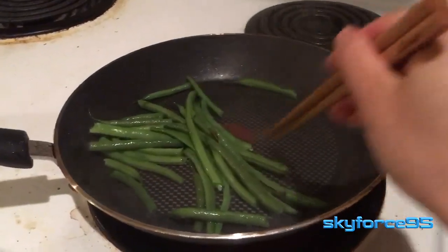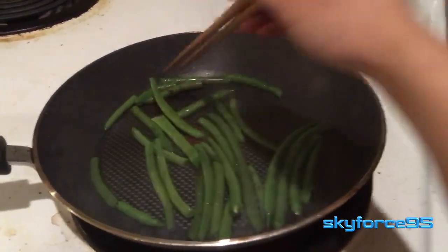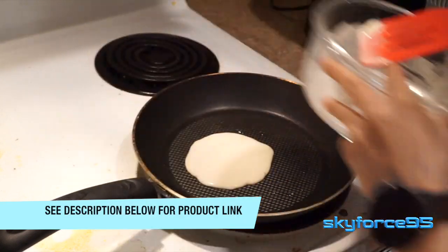This frying pan I would consider more of an entry level. It's definitely not something that chefs would use, but it's a good price — I think you can find it on Amazon for around $20. As usual, I'll put the link in the description for you guys to check it out.